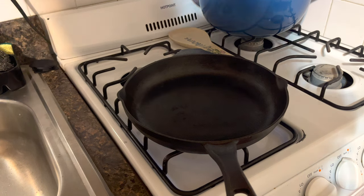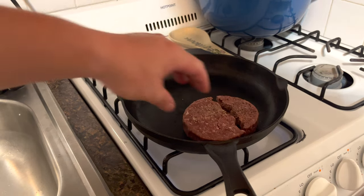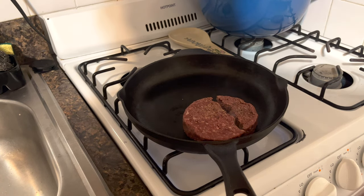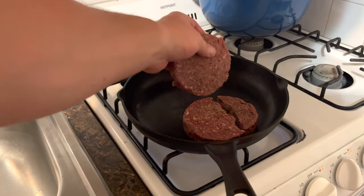Let me add the first one. I had a little accident — that one came apart. And then I'm going to add the second one.